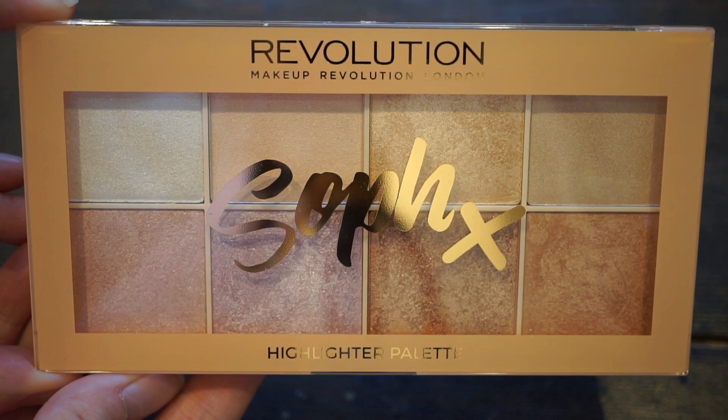That's where I've done them with just finger swatches, then a flat shader brush and also a blending brush, which I'll link below so you can see the different pigmentation. I will also have full swatches in this video as well. She's been working with Makeup Revolution for a while and I kind of knew this was coming, because they've done influencer collaborations before. I knew she was going to come out with a highlighter palette because that is what she is known for.